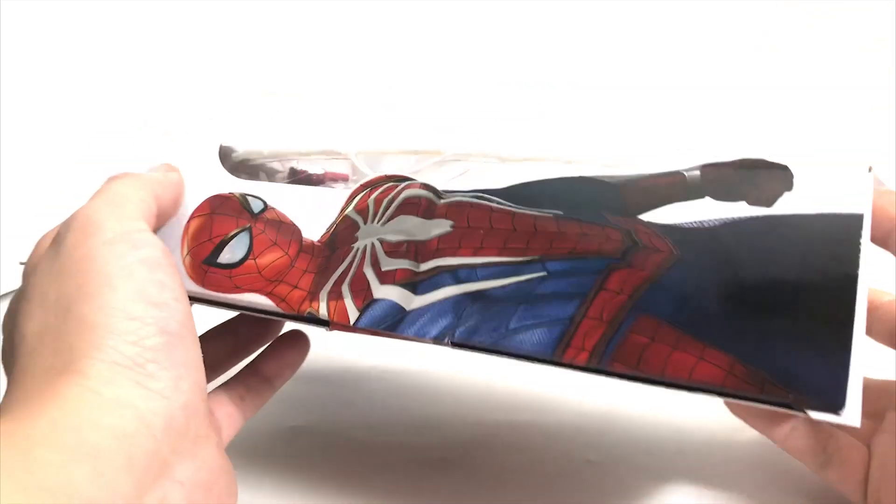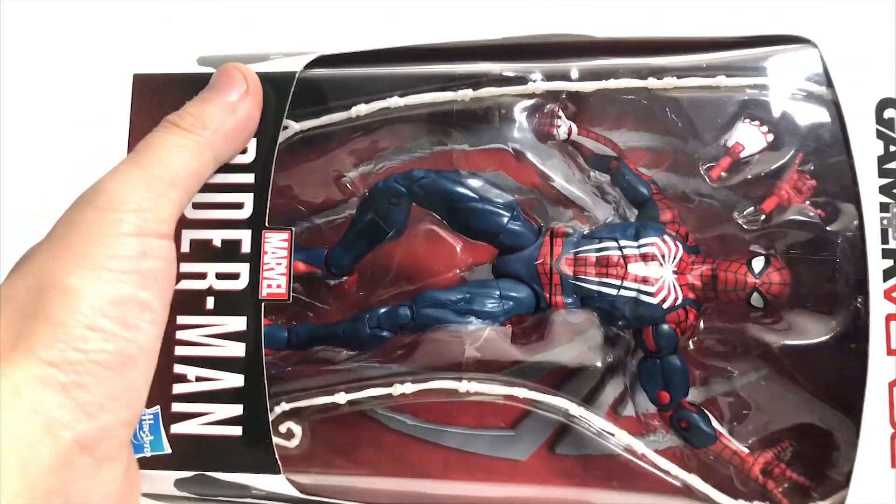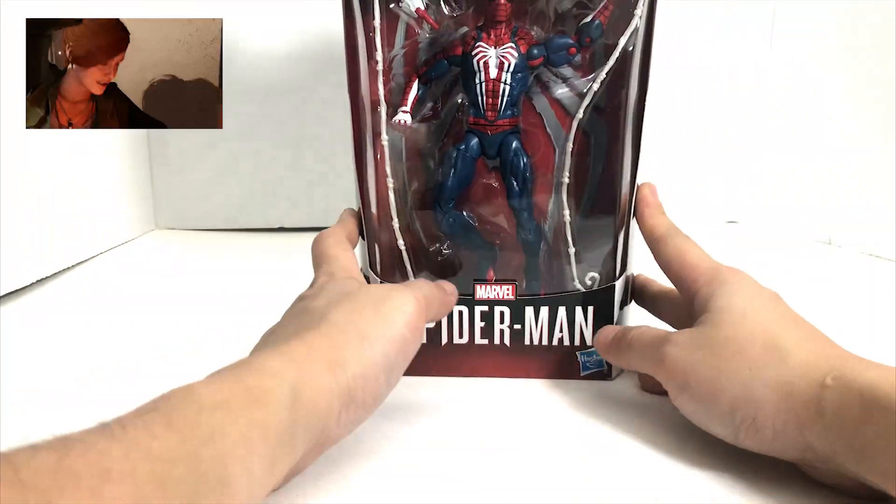We're back with another toy unboxing video, and what we have here is the PlayStation 4 Spider-Man Gamerverse series Marvel Legends figure.